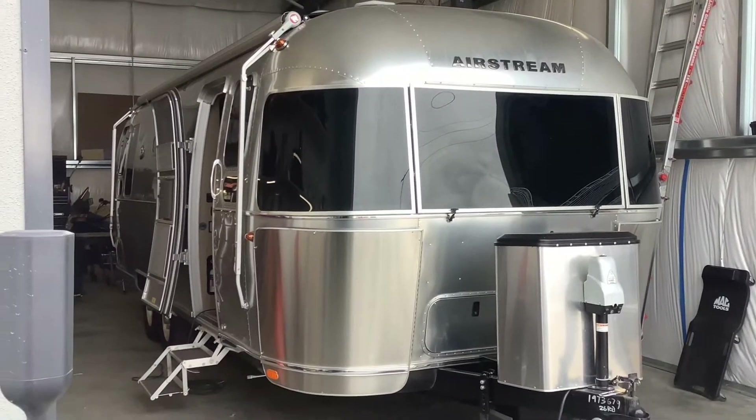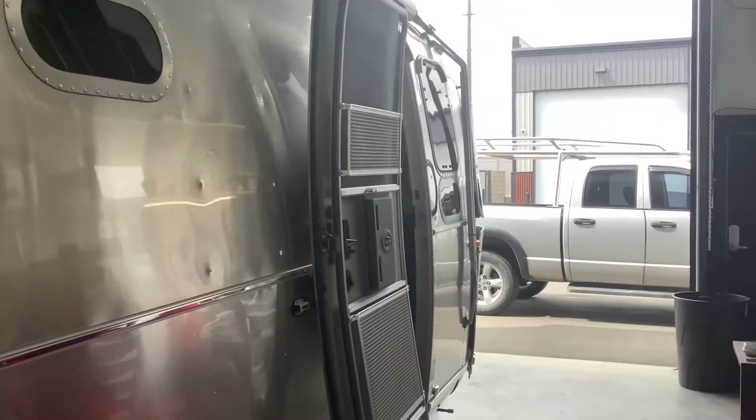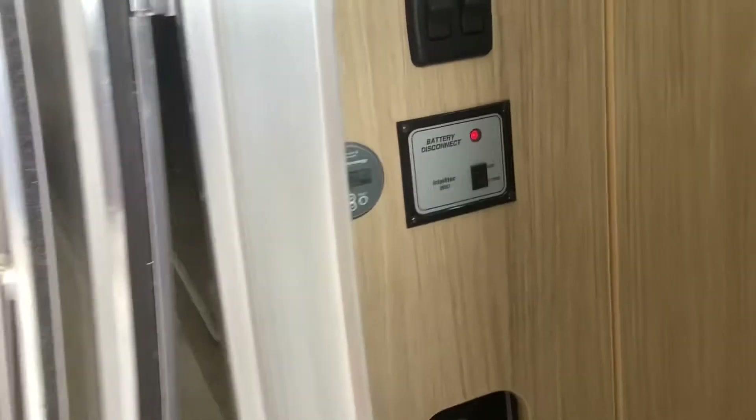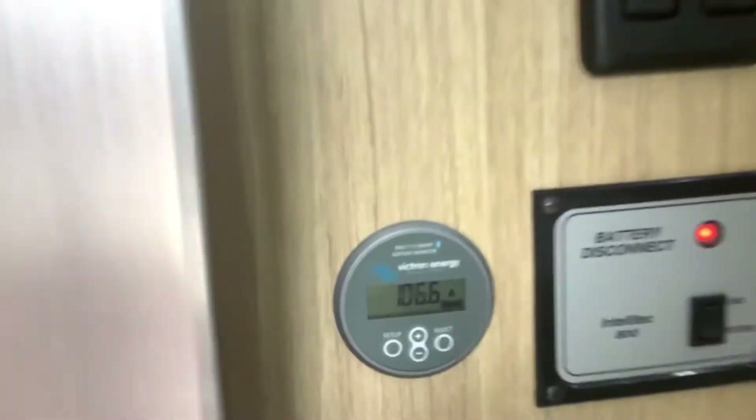How's it going everybody, just wanted to give you guys a quick tour of this Airstream Flying Cloud that we just completed this solar system on. Starting on the inside, this is where we installed the Bluetooth battery monitor. You have a display here and then you also have an app that you can monitor the batteries.